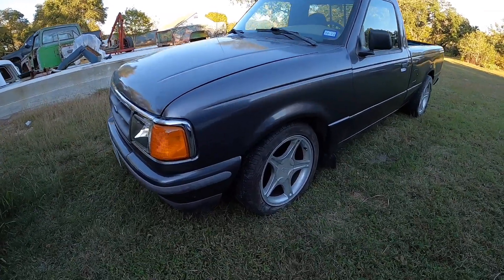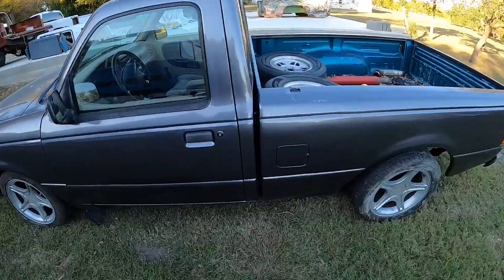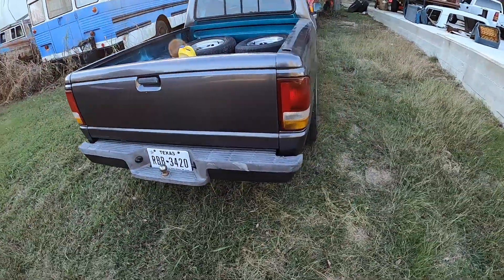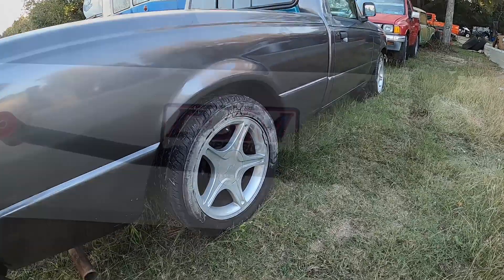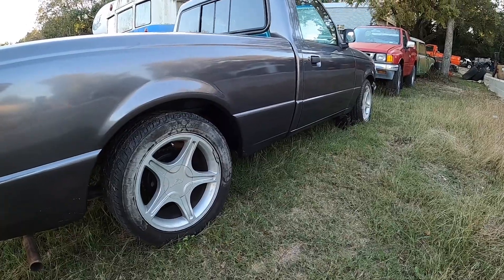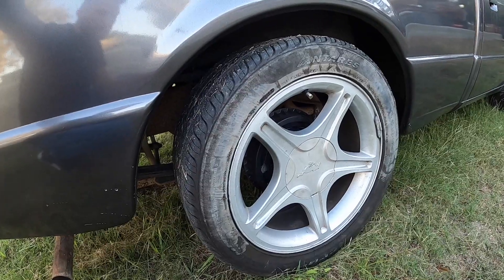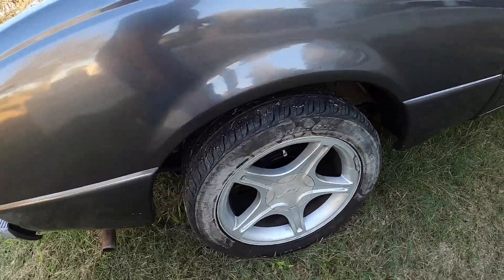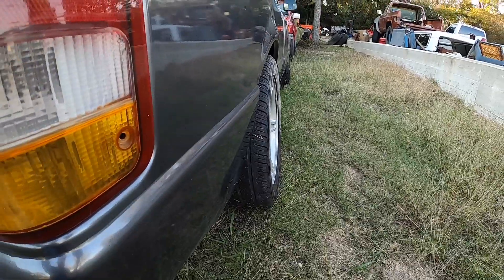This is the new project for the channel — a '97 Ford Ranger, little single cab. Had it for a few months now. Last night just did a DJM suspension drop kit, three inches in the front, four in the back. Put some Mustang wheels on from a 2000 GT — maybe 275s in the rear. They look pretty good. It's got an inch and a quarter spacer all around.